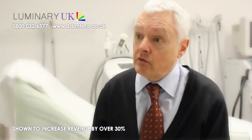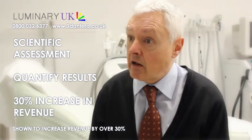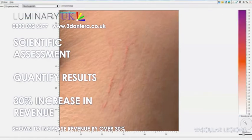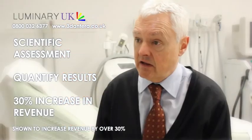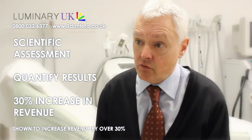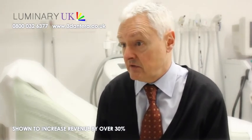Being able to carry out a comprehensive but very quick complete analysis of the skin allows the clinician to sometimes identify other underlying conditions that you wouldn't normally be aware of — for example, sun damage. In that respect, we have seen in general clinics an improvement of in the order of 30% in revenue from specific clients.